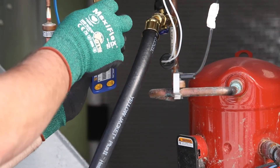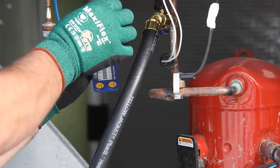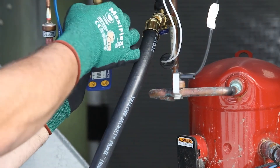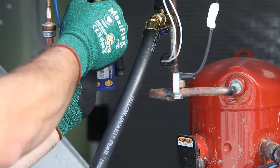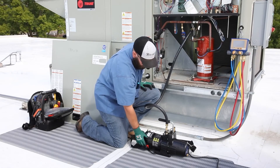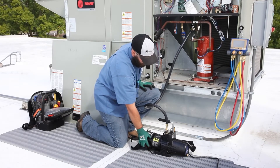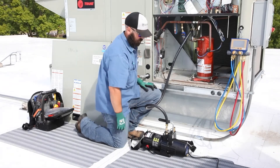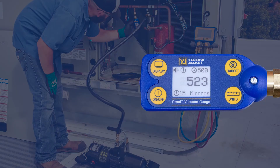Now the Omni vacuum gauge can be placed on the core removal tool side port if evacuating from both the low side and the high side, or on the open service port if evacuating from one side of the system, keeping it as far away from the pump as possible. With the vacuum gauge in place, the pump can be powered on and the evacuation can begin.